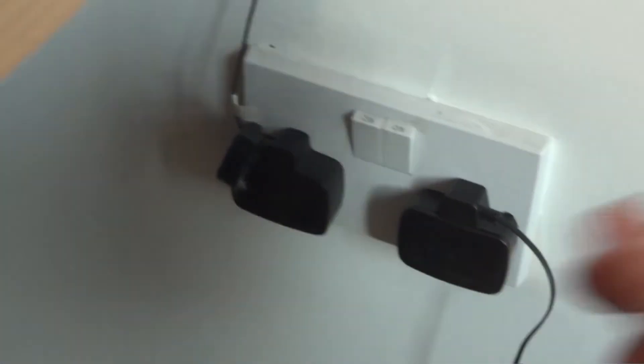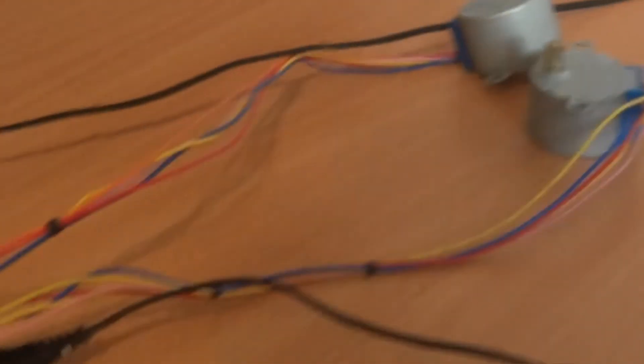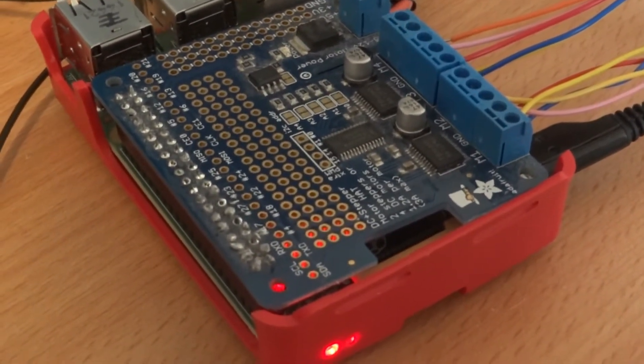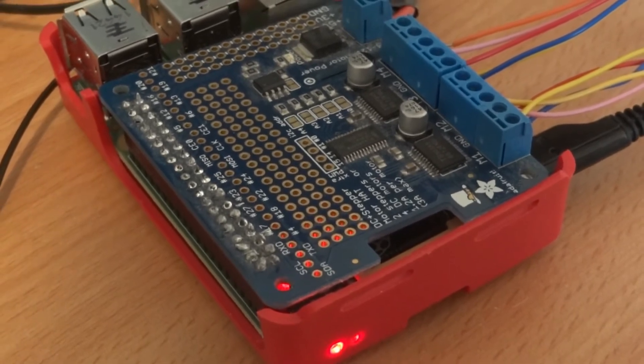So one power supply for the Pi, one power supply for the hat — there we go, hope you're enjoying this so far. We have the red light showing the Pi's working and we're about to get the green light showing that the hat's working.